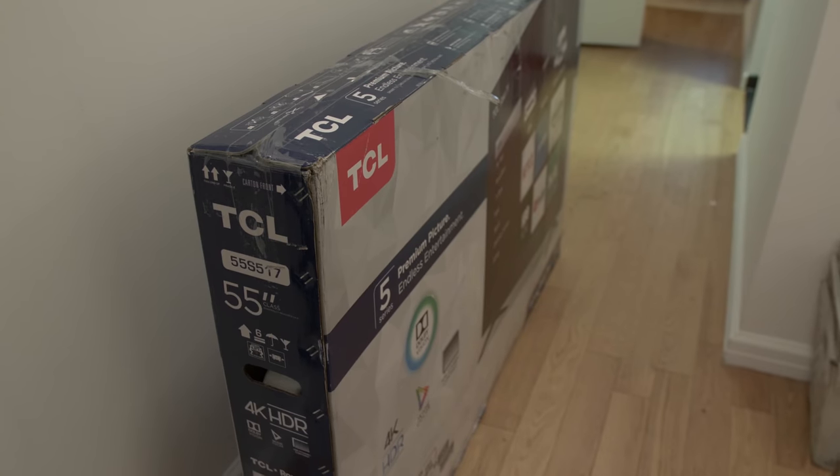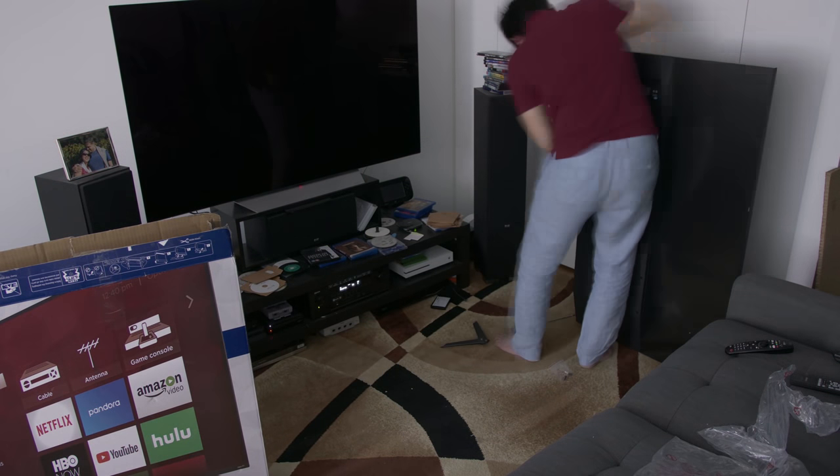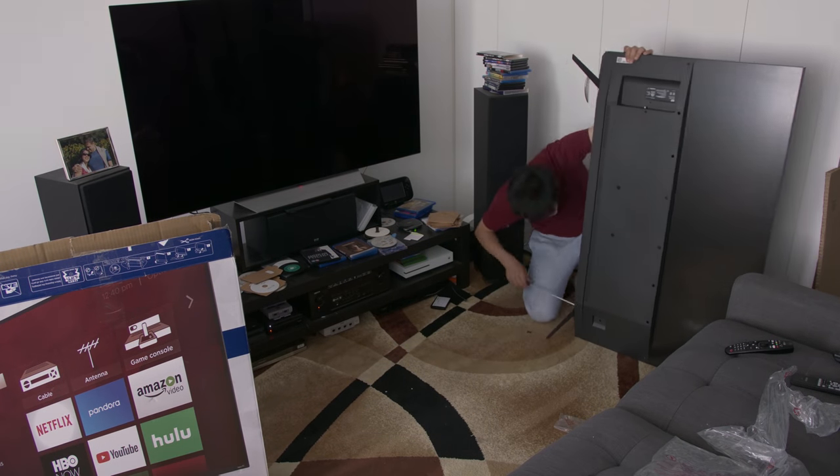The TCL 6 Series I reviewed was the 55-inch version, model number 55R617, even though it arrived in a shipping box that said 5 Series S517. My heart sank when I first opened the door and saw the box, because I sure as hell didn't fly all the way to the States to review a regular edge-lit LED LCD. Fortunately, after assembling and powering up the TV, I saw some blooming around white text on a black background off-axis, which is definite evidence of full array local dimming. I checked the label on the TV itself, which stated TCL55R617, so I'm a happy bunny again.